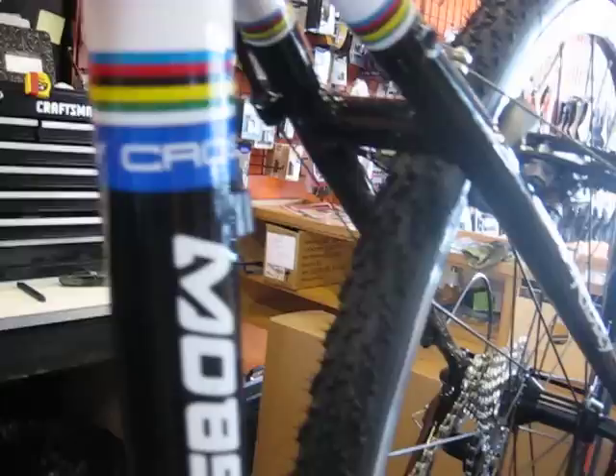Good looking rig. Swing on by, check it out — Boulder Cycle Sport. See ya.